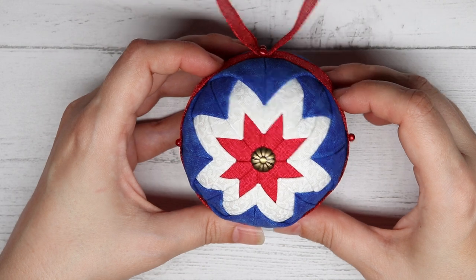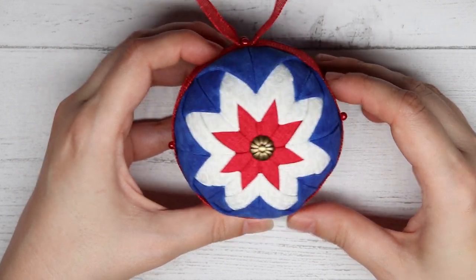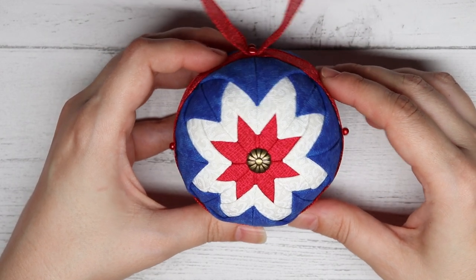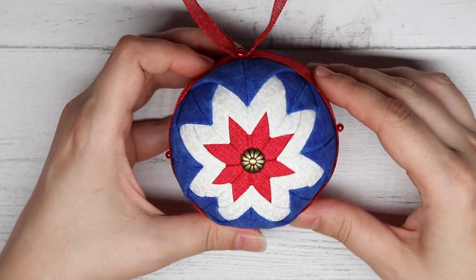Now, before we begin this video, be sure to like this video and subscribe right here to the It's So Corinne YouTube channel, so you get alerts when I make new videos just like these.